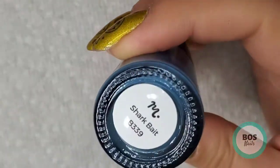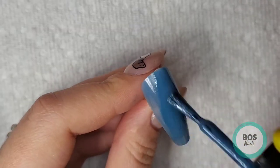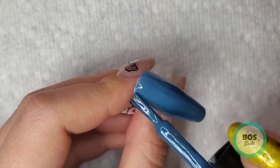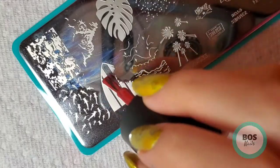First we're going in with Maniology Shark Bait and I'm going to paint all five nails with this color. I did all five nails but I just show the one here, and then we're going in with Maniology Cherry Bomb to stamp this surfboard.